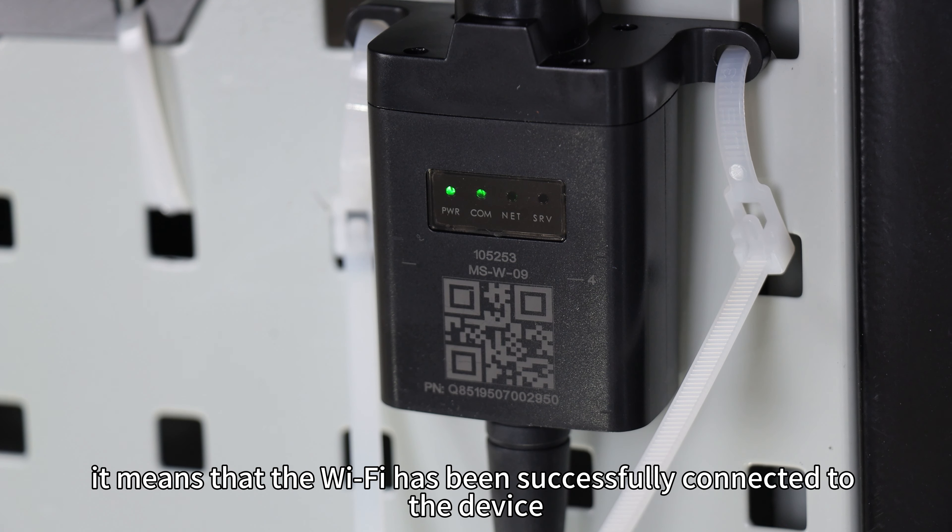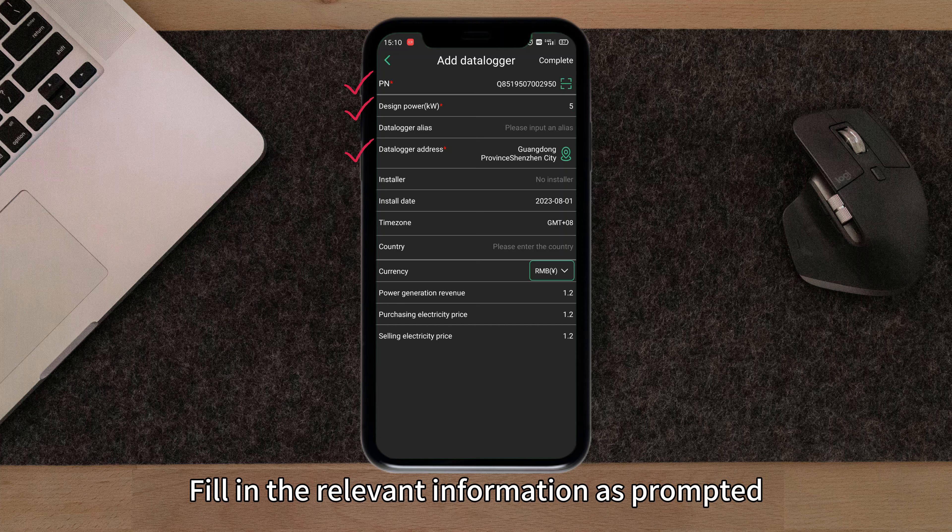Next, let's move on to the phone setup. Start by scanning the QR code in this instruction menu to download the SmartESS app. Once the download is complete, go to your phone's Wi-Fi settings and choose the Wi-Fi network with the same SN number as the one on the data collector. The initial password is 12345678.